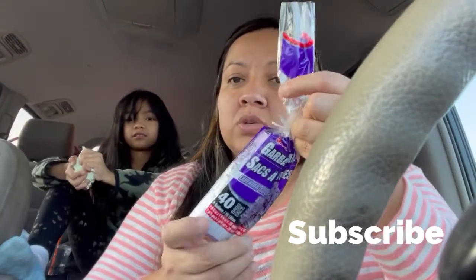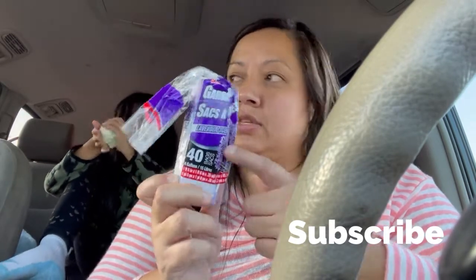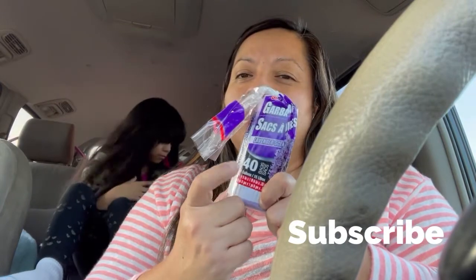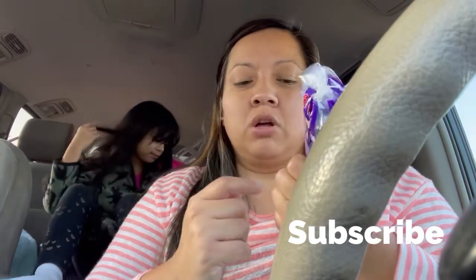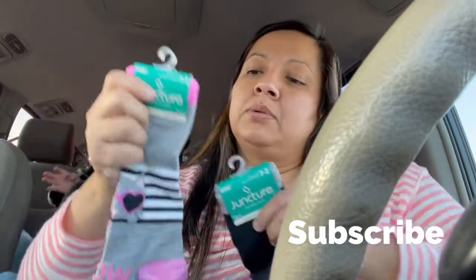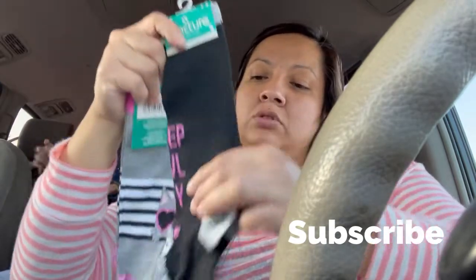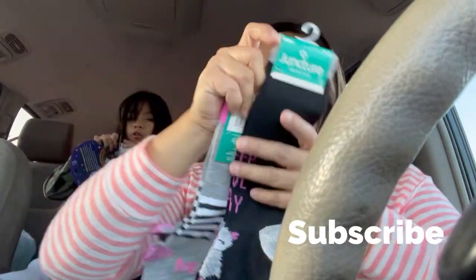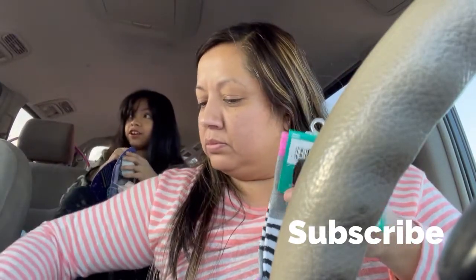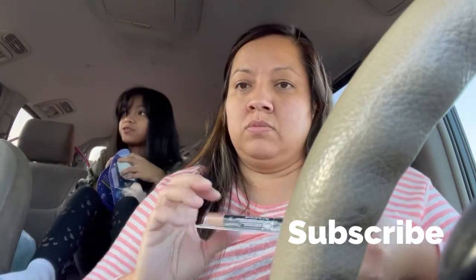I picked up another bag set — this one doesn't have a scent but it has 40 bags. The scented ones only have about 20 bags. I also picked up some socks for Sammy — now that it's getting cold, they go all the way to the top. It's cold and raining over here.